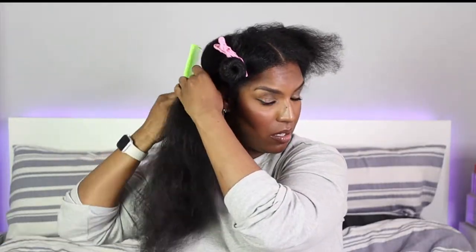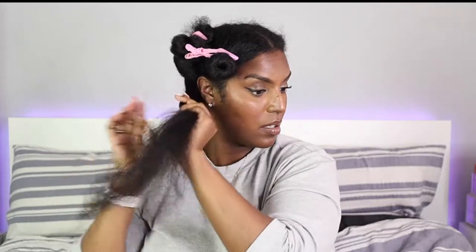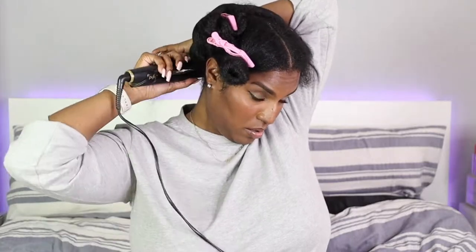Hey guys, welcome back to another video. Today I'm going to be trying out two different methods to silk press my hair. I recorded this routine quite a while ago, so I've already straightened my hair and it's reverted back to curly. I'm going through a little bit of low mood and anxiety so I haven't been editing as much as I should be, but I'm trying to be consistent.